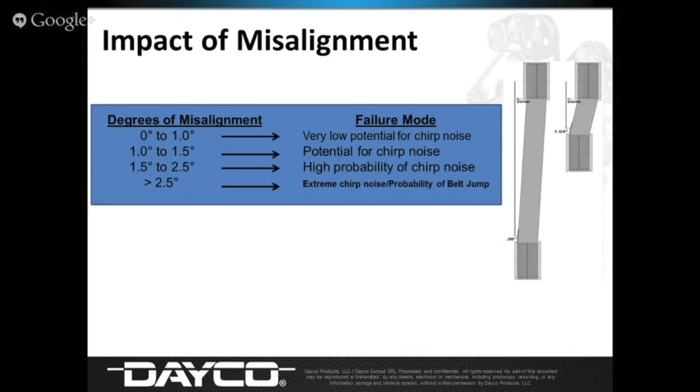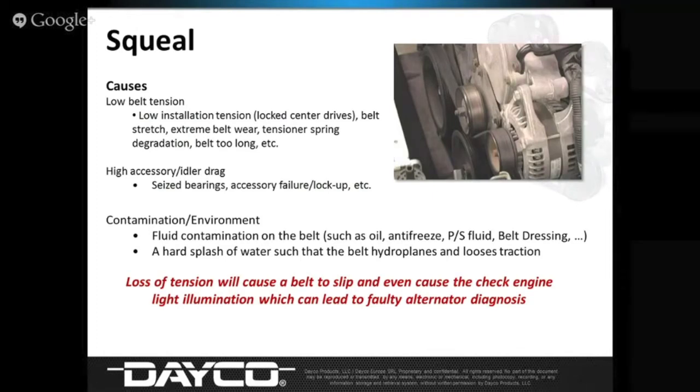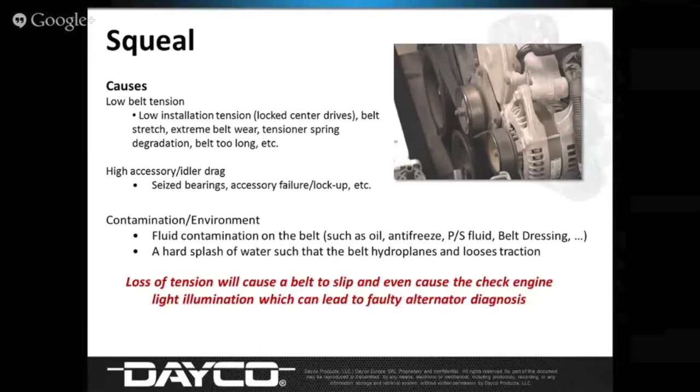We'll get into the laser tool in a couple slides. For squeal — if you spray water and it gets louder, it's a tension issue. If you rev the engine and it gets louder, it's a tension issue, and we characterize that as squeal. Look at the tensioner. If it's a manually tensioned vehicle, check that tension — it needs retensioning after the belt seats in after a while. That would usually correct all the noise problems.